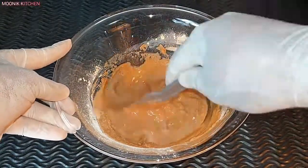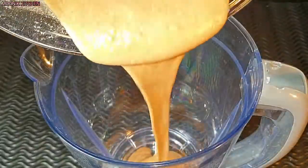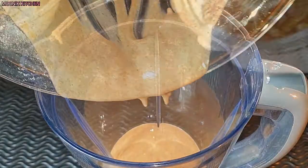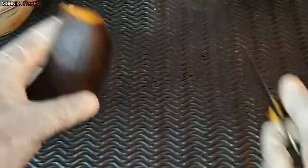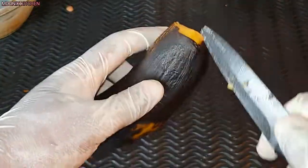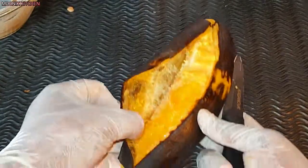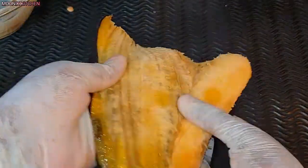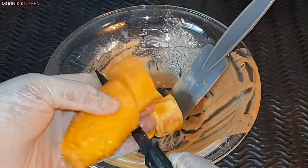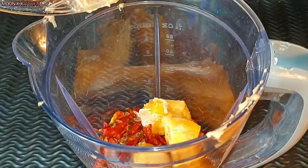I'm just going to mix it with the powder so it won't spray my blender. After that I'm going to pour it inside the blender, add in the crayfish, add in the dried pepper, then peel the overripe plantain, cut it into only two sizes, and add it into the blender. This is old school food — very very delicious, and it's finger-licking too.